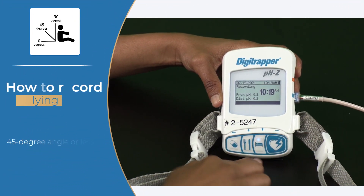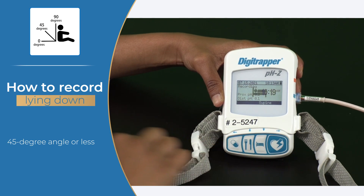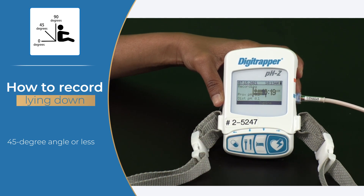Use the Digitrapper recorder to mark when you lie down at a 45-degree angle or less, and when you get up. When you start lying down, press the bed button — the button has a light on it that will stay on. Press the bed button again when you get up, and the light will turn off.